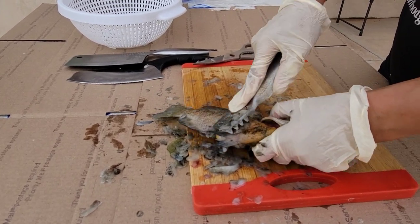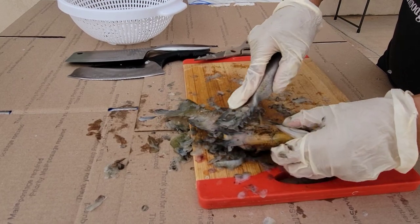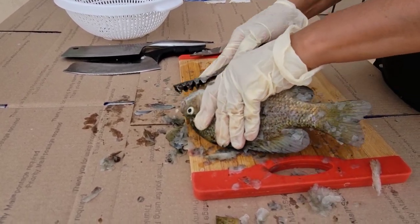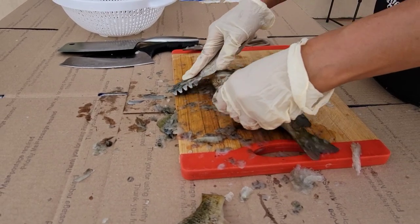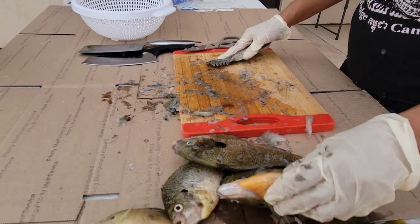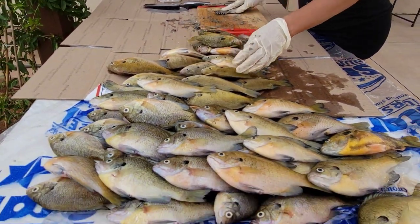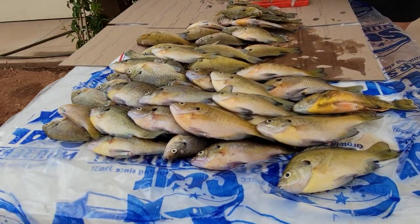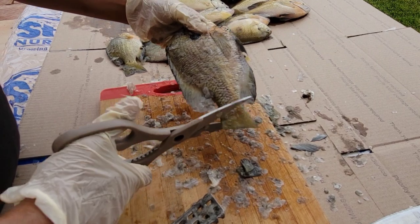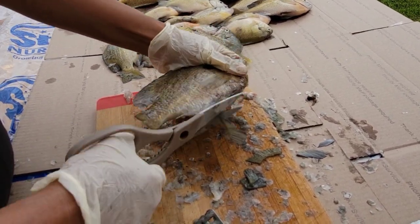With that I can help you out here — two minutes. Look at that guys, see — use the scissors, it's actually faster to get all the fins out.